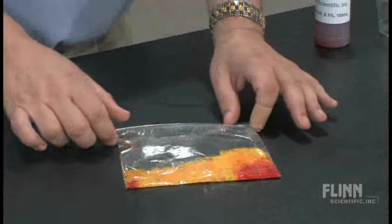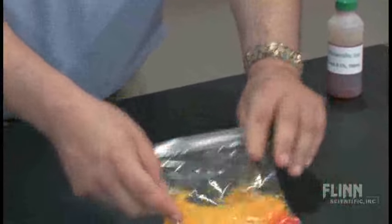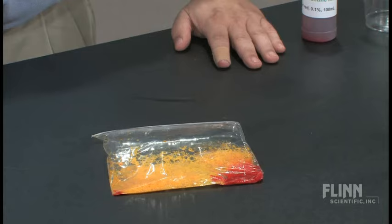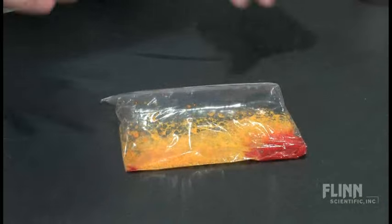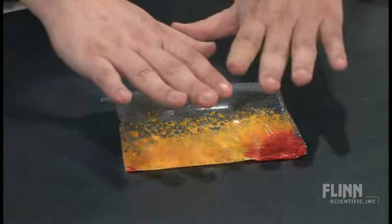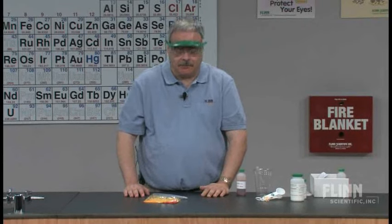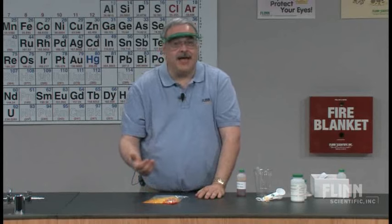What else do you notice about the bag? As you watch it, you can see there's also an evolution of gas — the bag is swelling up with the generation of gas. You have to be careful because if you use freezer bags and increase the chemicals, the bag could swell enough to pop, and students will want to try to pop the bag. So you've got a chemical reaction with generation of gas, it's exothermic, endothermic, and there's a color change.